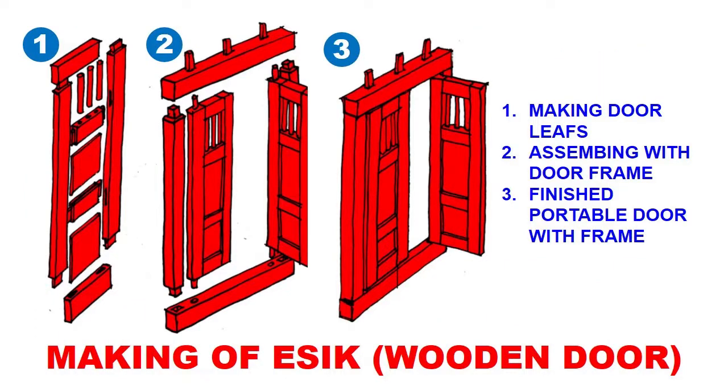Now the making of yesik, or wooden door. First we make door leaves, which is fairly straightforward — similar to a standard wooden door except it is a three-panel door, but instead of the top panel we insert these vertical round pieces that form a see-through window in the door, serving as skylight, ventilation, and a way to see who's trying to enter the yurt.